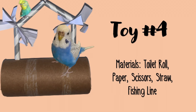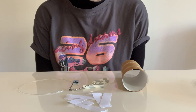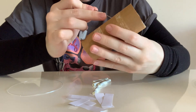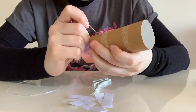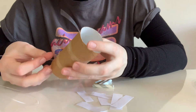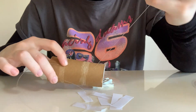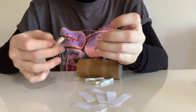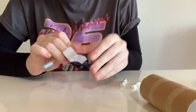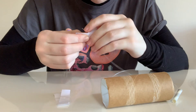For toy number four you're going to need fishing line, a safety pin, cut-up straws, cut-up pieces of paper, and a toilet roll. The first thing I'm going to do is get the safety pin and pierce a hole through one side of the toilet roll and drag the pin down — but don't go through the other side. I'm pushing the fishing line through both holes so it creates a swing shape. Now I'm getting two pieces of straw and threading one through each side of the line, then piercing holes down the middle of six pieces of paper and threading three pieces on each side.